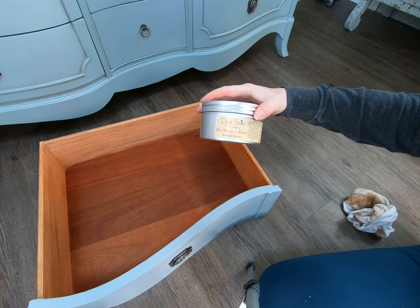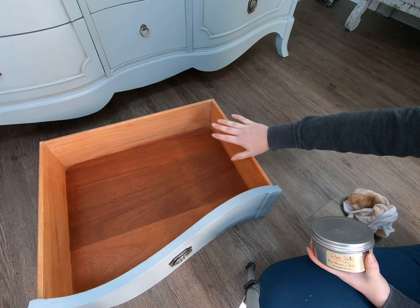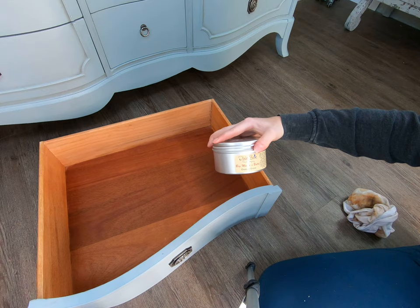And with the scented ones — like this one's the Orange Grove — they also have Suzanne's Garden, which has a rosy floral scent, and then they have unscented. With the scented ones, it really helps if you have some drawers that smell a little old, a little musty. This is going to help to seal it and give it a very good clean scent. So that is the Big Mama's Butta in Orange Grove.